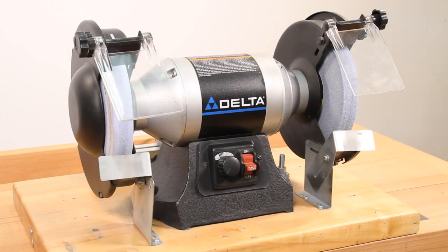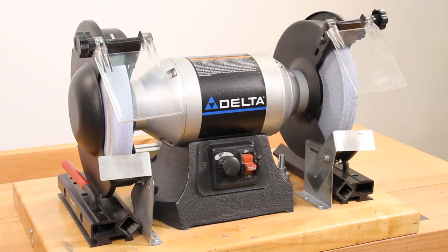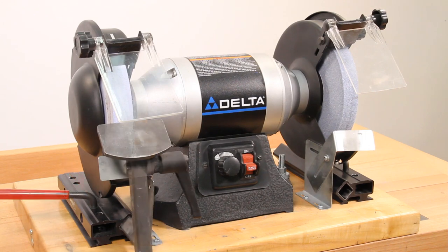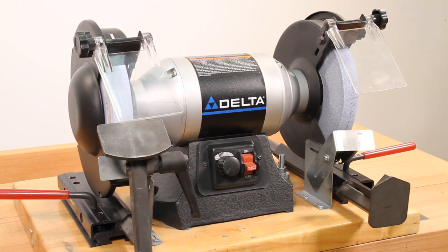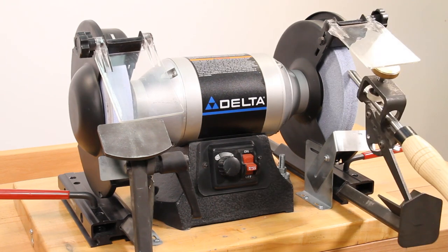Designed to fit most standard bench grinders, the Wolverine sharpening system includes two locking bases, a generous platform for general grinding, an adjustable v-arm for grinding gouges, and holding accessory jigs.